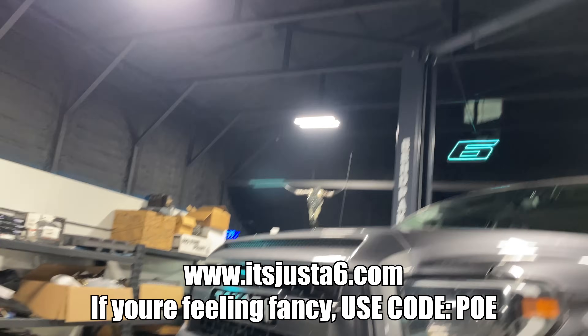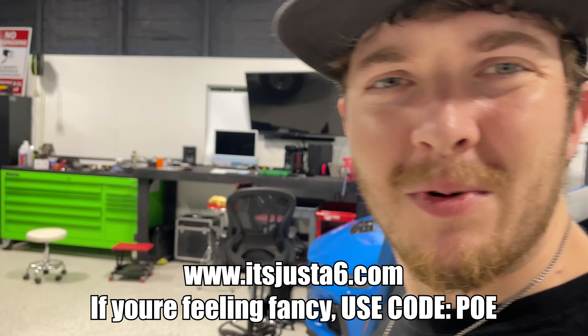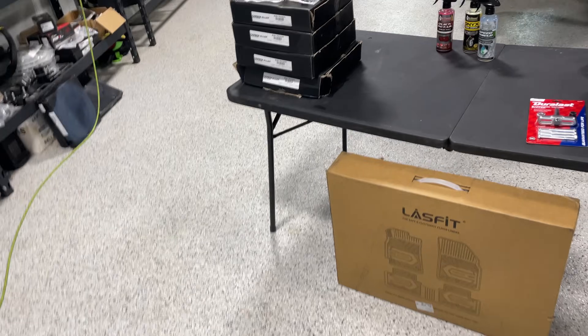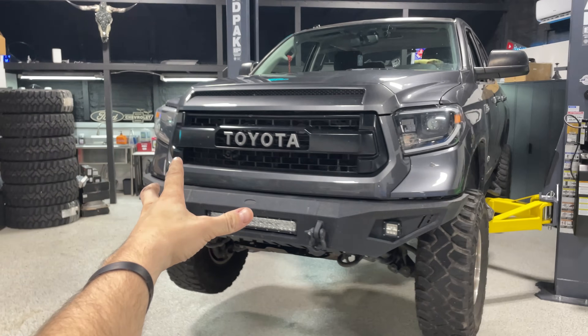Nature said it's going to rain today. Thank you to Gavin for letting us use his shop - it's itsjusta6.com to get your entries to win some cool vehicles including this one right here. Let's go ahead and get started on the list of things we need to do on the truck.